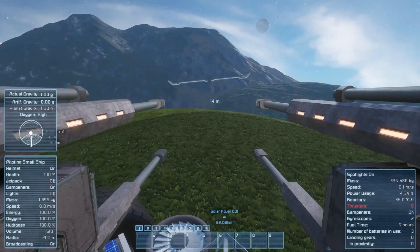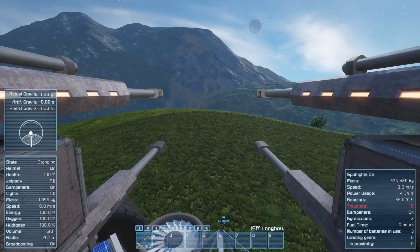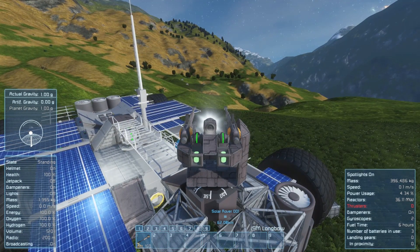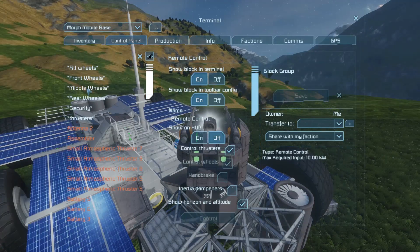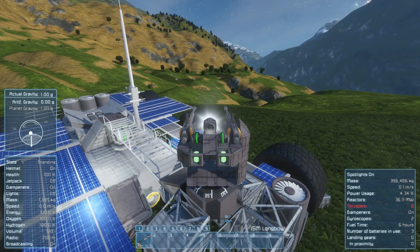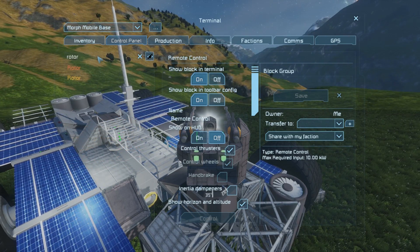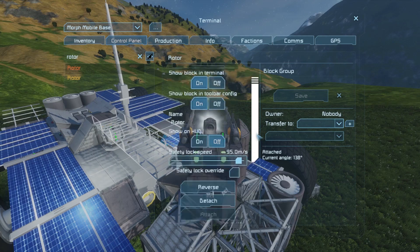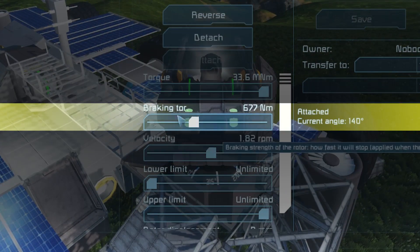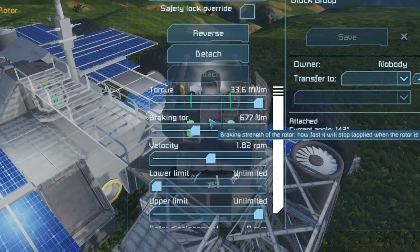It works on basically a remote control setup. When you get inside the passenger seat here, you have to go into remote control, into the control panel, and then you can turn this thing around. Now how this thing works is actually pretty simple. Don't mind the timer blocks — they serve no actual purpose. I wanted to time the guns to give it a cool effect earlier, but that didn't end up working out. Basically how this works is that the rotors are dead — they're not actually doing anything but offering resistance and a pivot point. If you go to the rotors here, you can actually see the braking torque is set.